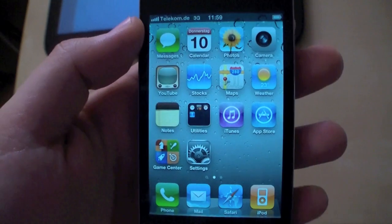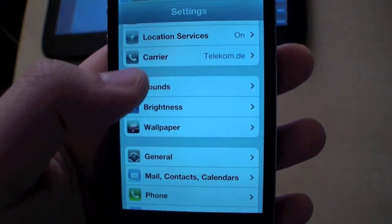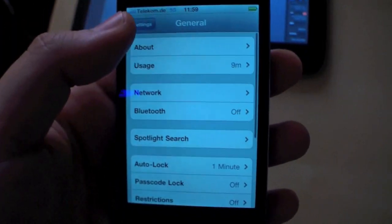Hi, I'm Johannes of newgadgets.de and this is my iPhone 4. I've just installed iOS 4.3. Here you can see it, and it has some very nice features.